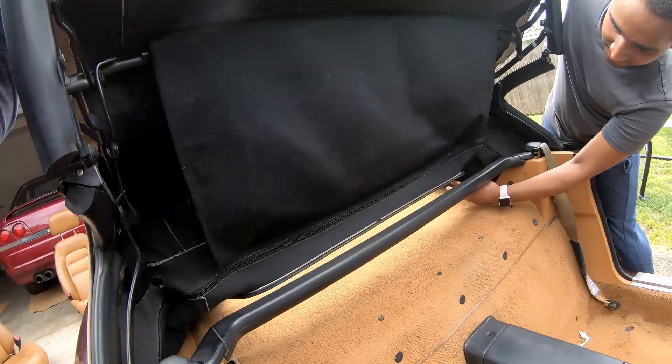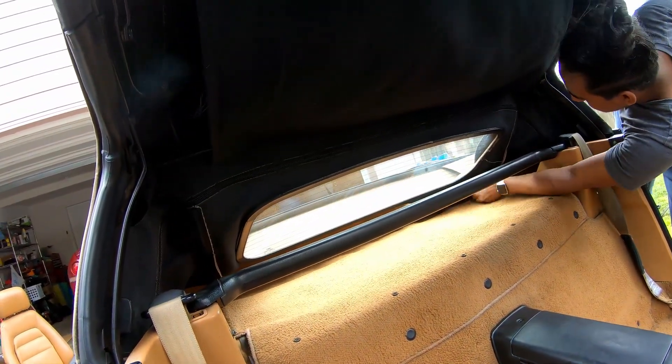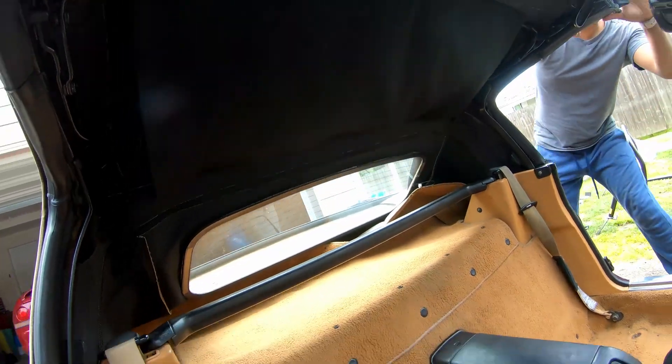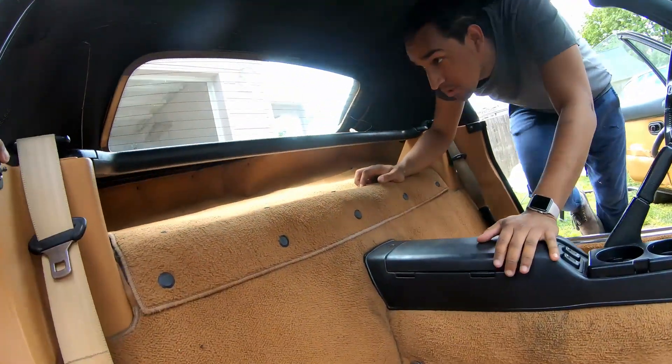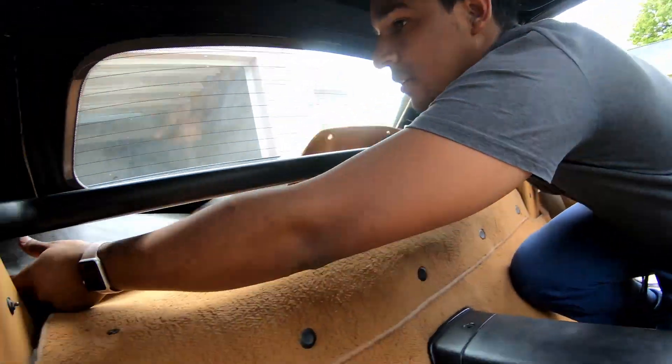We've got to start doing the carpet. I actually have to lift this up because the back end of the carpet isn't attached. I don't know when that happened, but at one point it was just never attached, or it was taken off and never reattached. That makes our lives easier.